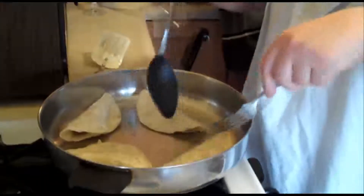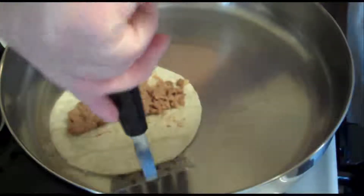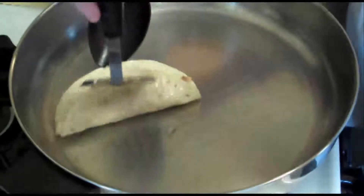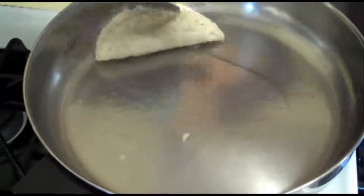Easter, 2011. I brought my video camera for a culinary mystery. All of the Latinos I had asked over the years had never heard of our family's strange taco recipe. I wanted to record the recipe and how my family learned it.